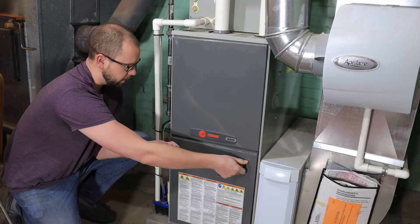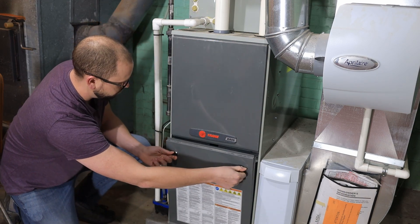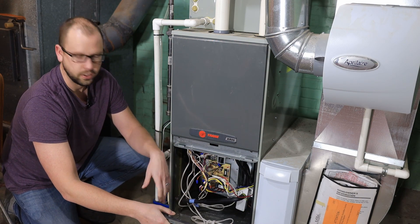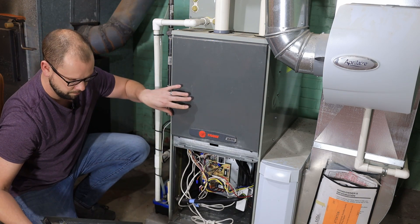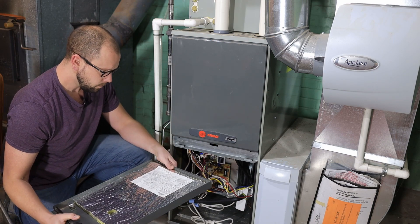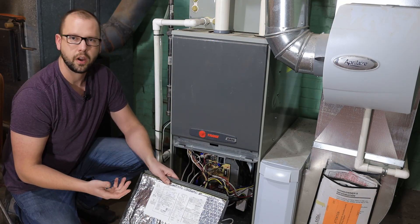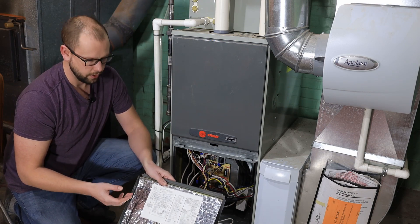We're going to remove the cover here to expose our main circuit board. There is a limit switch here, so when you take this off, it does actually shut the power off. Everything up in here is still going to maintain power if you didn't shut the breaker off. This is a Trane XR95, but fundamentally what I'm doing here is going to be very similar on any forced air type furnace.